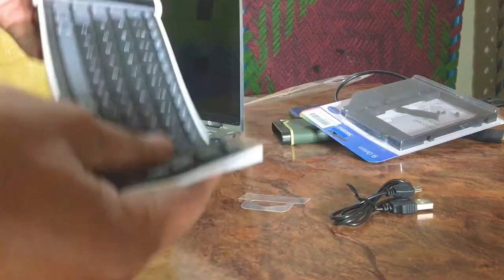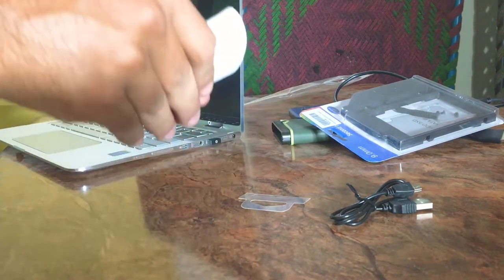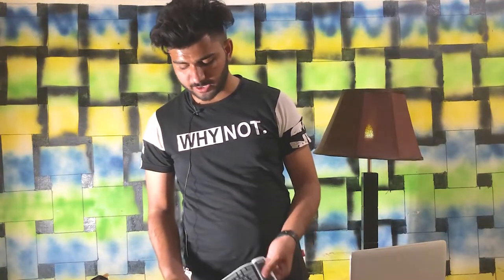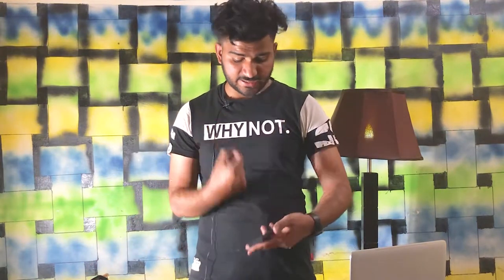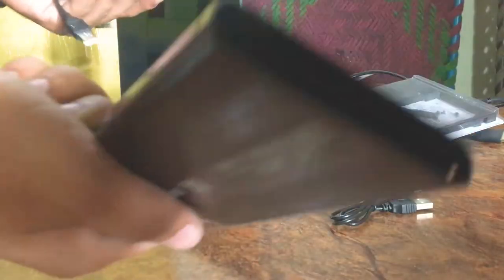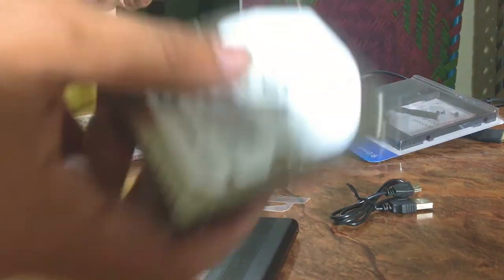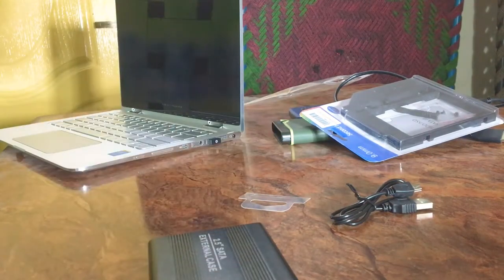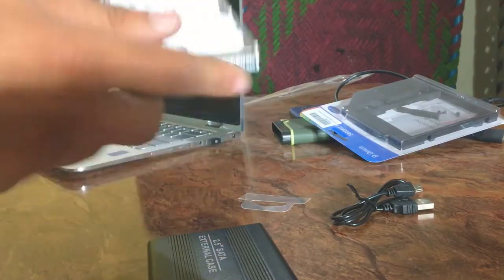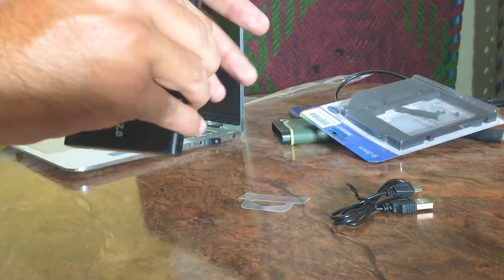I think many people need this. The reason is that it is very handy and it will be easier for your laptop use. You can use this external case and attach it to make it your external hardware.